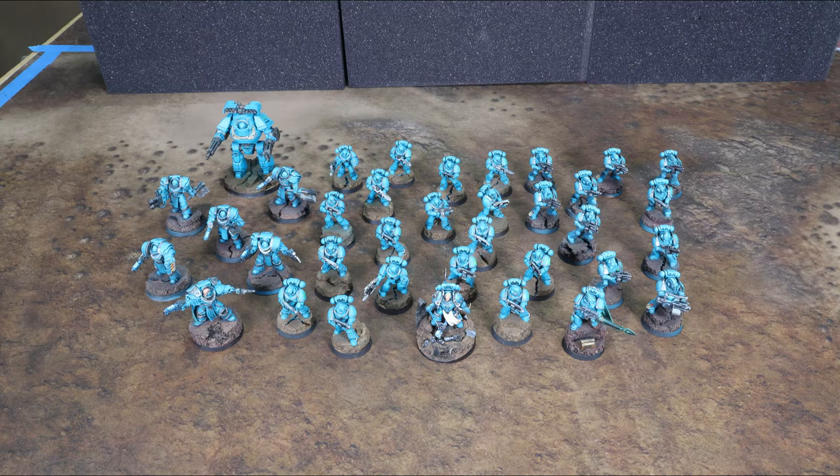We played about 2000 points, and if you're wondering how this was a legal army — there was a right of war that allowed you to take just one troop choice. The Alpha Legion have a right of war that allows the Headhunter squad to be a troop choice, so technically this army is still legal. I also have Alpharius — he's not in the picture and not painted, but I have him. Snickernack has stripped and restarted painting that model three or four times now over about three years.